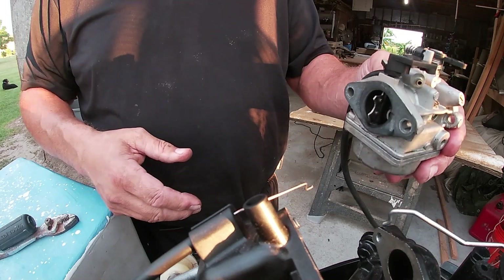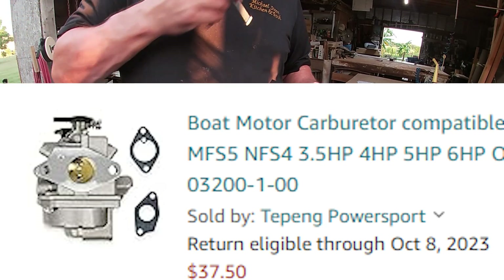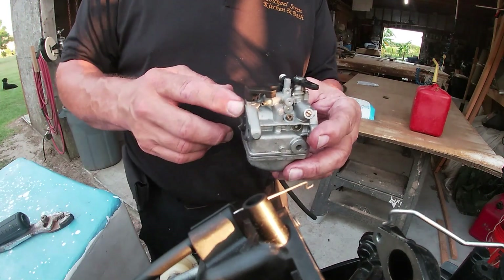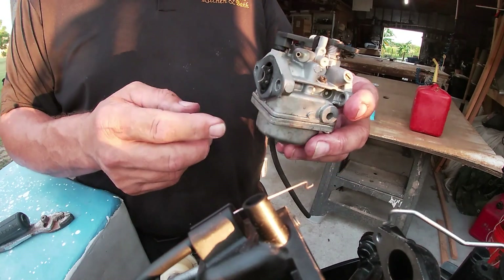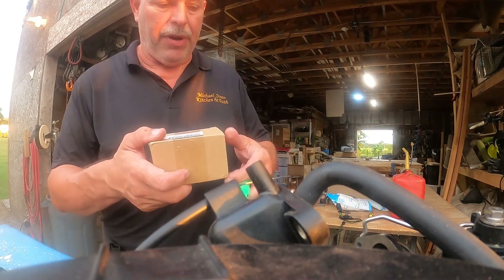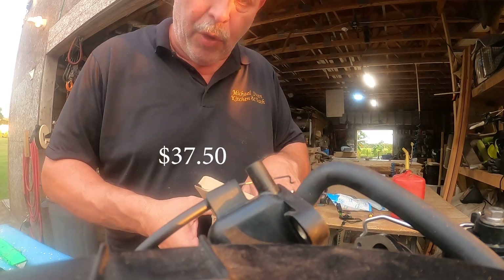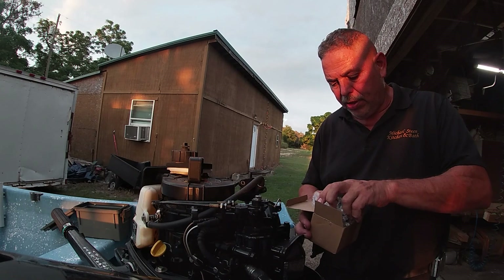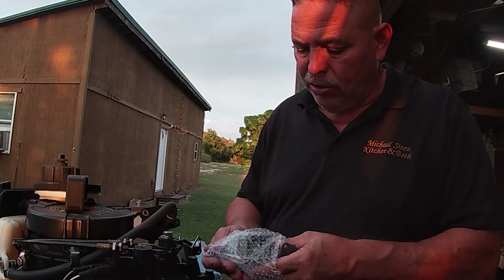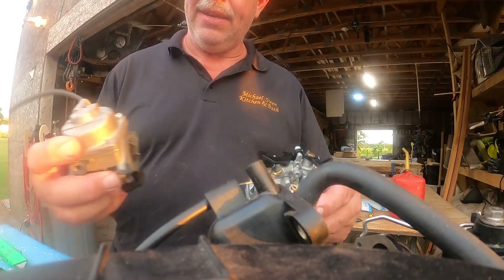These carburetors on Amazon are only $37.50 — it's hard to beat that. If you go to a marina they'll charge you around $100. There'll be a link in the description. What happens with these carburetors is when you leave fuel in them too long, the little jets get clogged up. I think they're around $37–40 — I'll put a link in the description. Some places will charge you $100 or more, but this particular model is identical to the one we had.